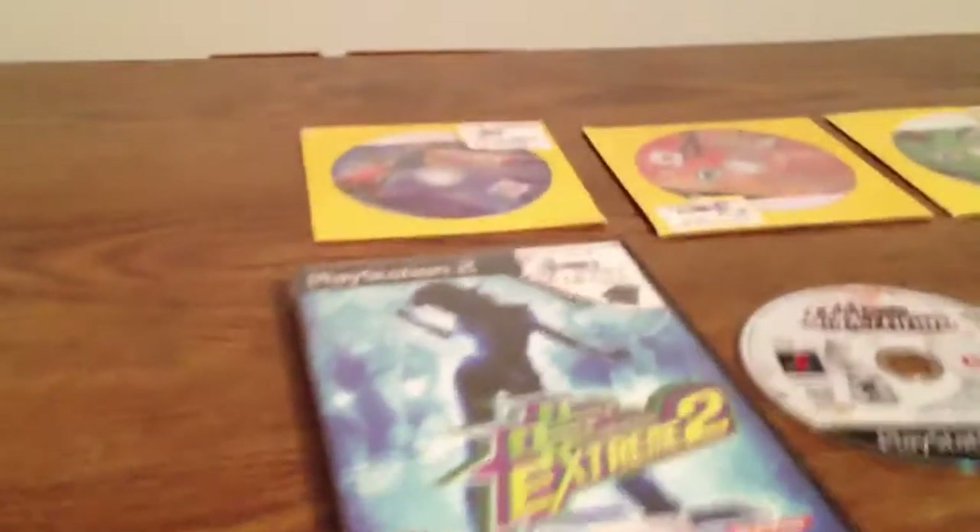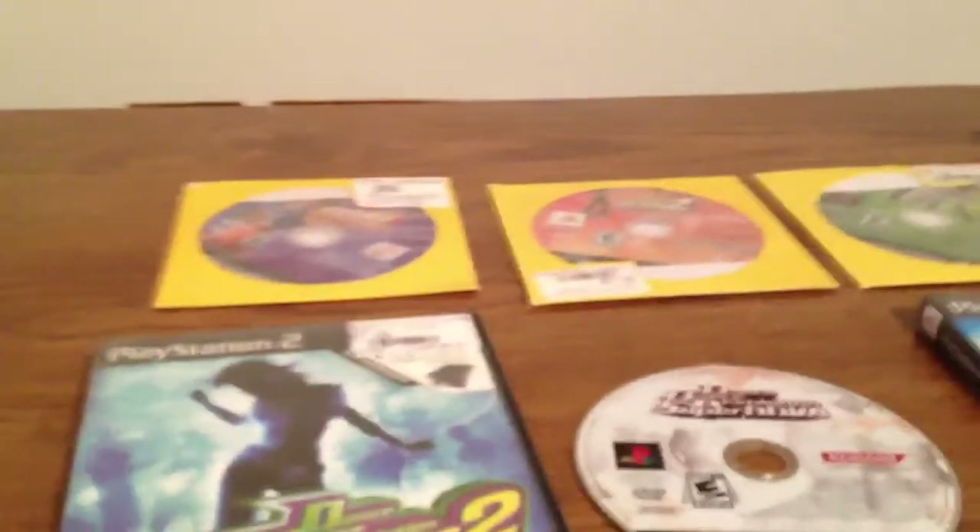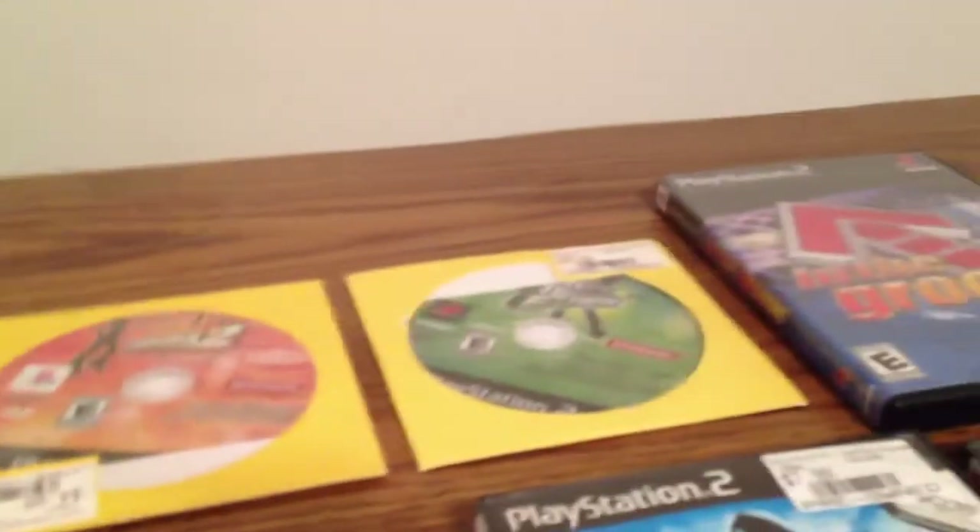Here are all my DDR games — I've got all of them except for X2, which is pretty hard to find on PS2 nowadays. I have Max, Max 2, Extreme, In the Groove, In the Groove 2, Supernova, Supernova 2, and X.